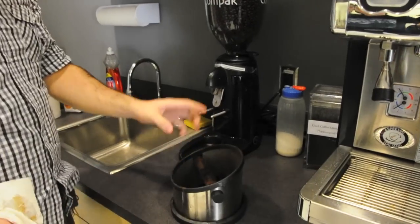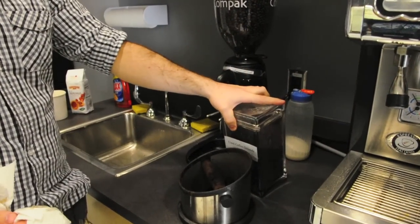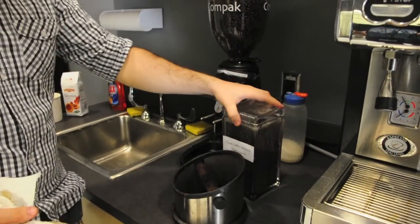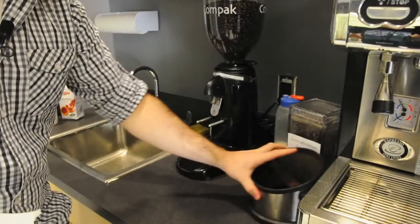Generally we just want to wipe everything else down, all of the spills and random mess. If this guy ever gets full, there's another student here who has a composting project for his garden — please just dump this into here rather than in the trash, and if it needs to be tamped down a little bit, just stick your hand in there.